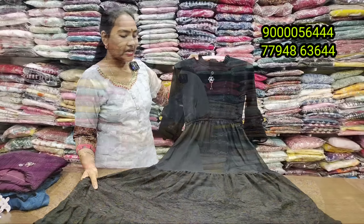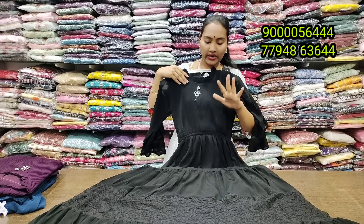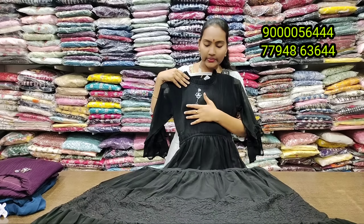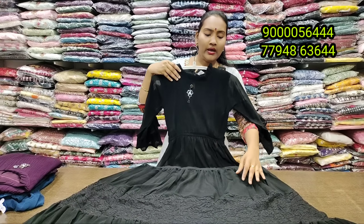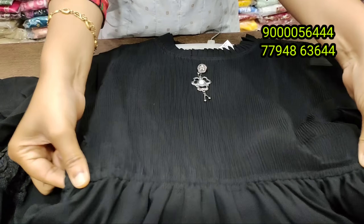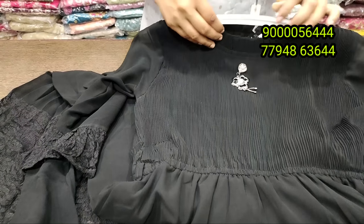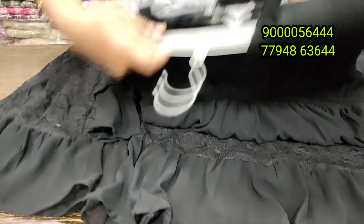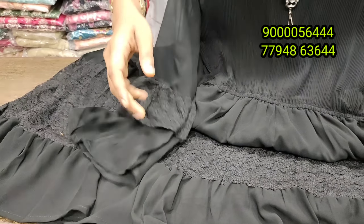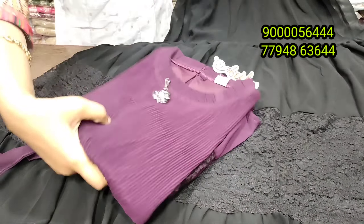It is stylish and has mirror work with a hip belt. The front design is attractive with a full gara look. It is 100% budget friendly with a very soft fabric and real mirror work with hip belt detailing. You can take a screenshot and contact for details. Delivery charge is 50 to 70 rupees.